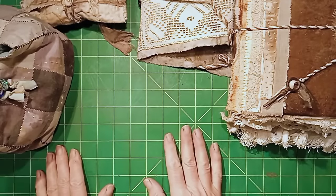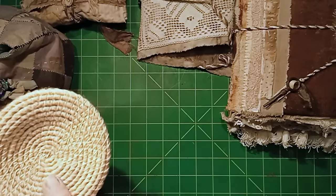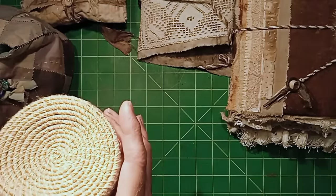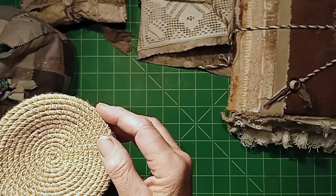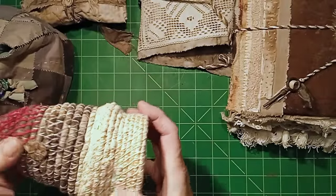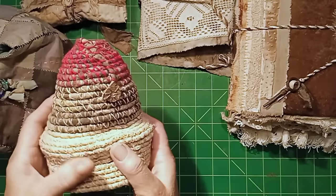Yet another use — you can make little vessels. I sometimes make just a base out of twine, and I will show at some point how to make twine into a flat piece for coasters or similar. I've also made bowls where the base is twine stitched together in a spiral and the sides are a piece of cloth — again something I'll show later. This organic vessel here is made with all different thicknesses of twine; it was just an experiment but it's really nice, tactile, and funky.